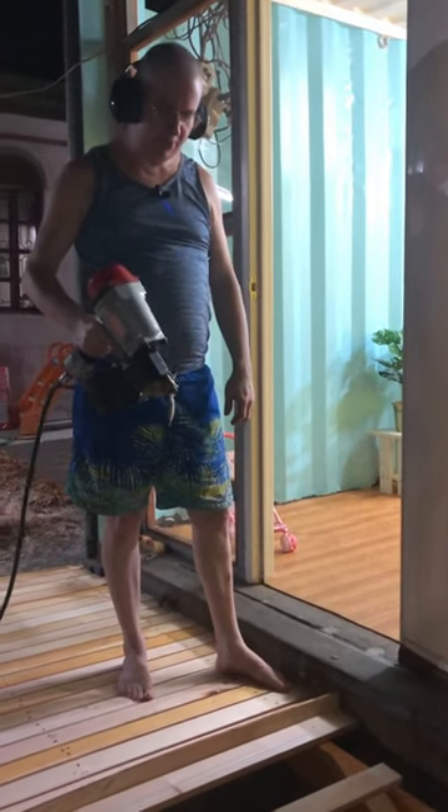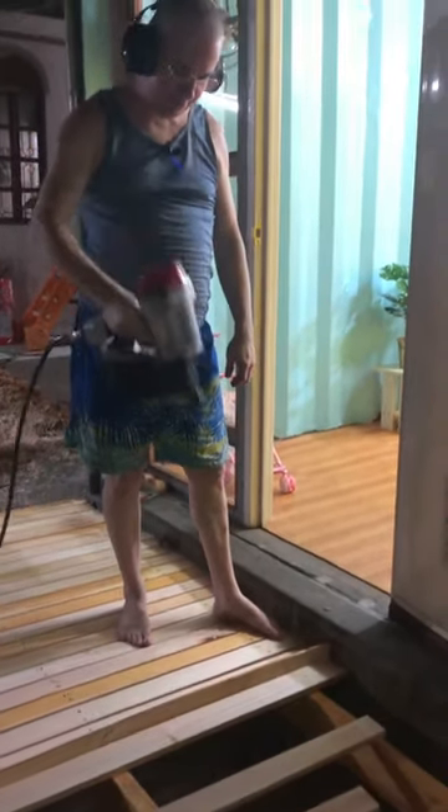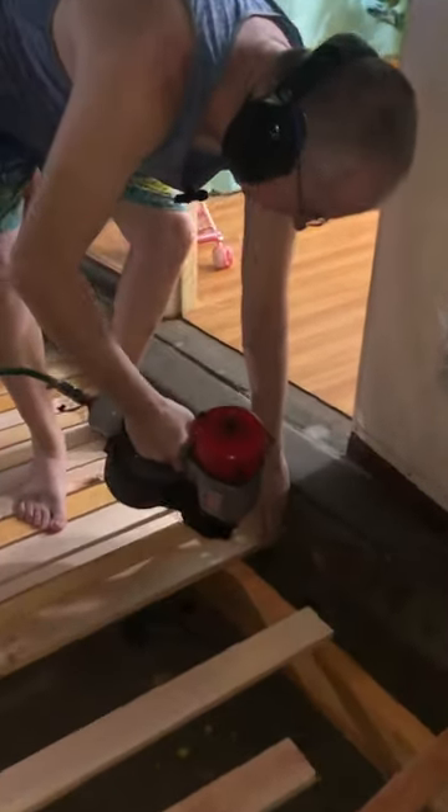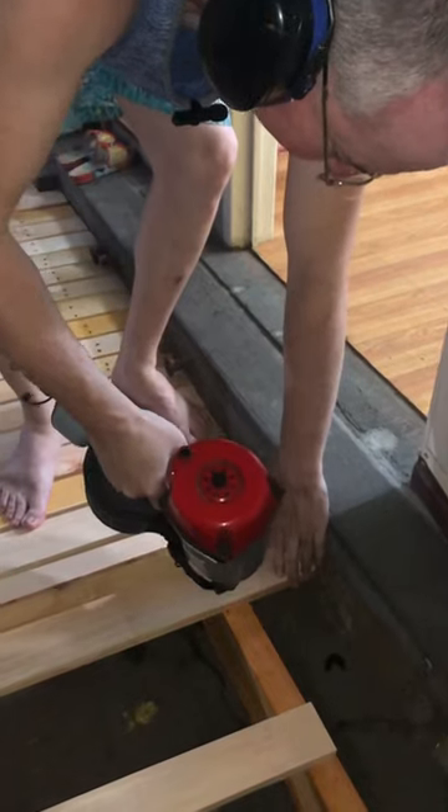I'm going to use this 15 degree coil nailer — hold the trigger down and bump it to get these in. There's your coil nails; once they're in, they're in. That's what you should put flats together with.